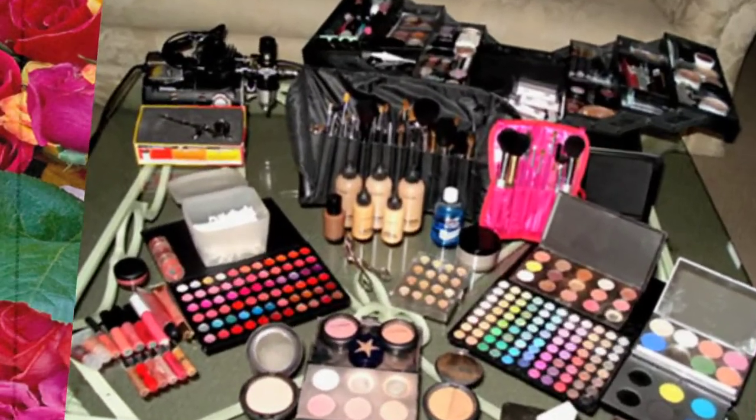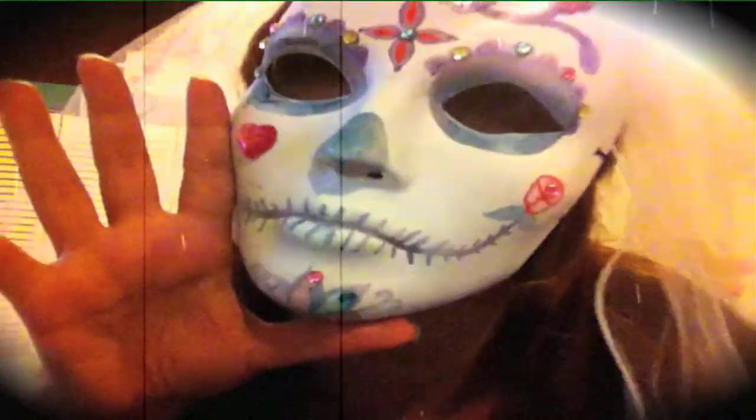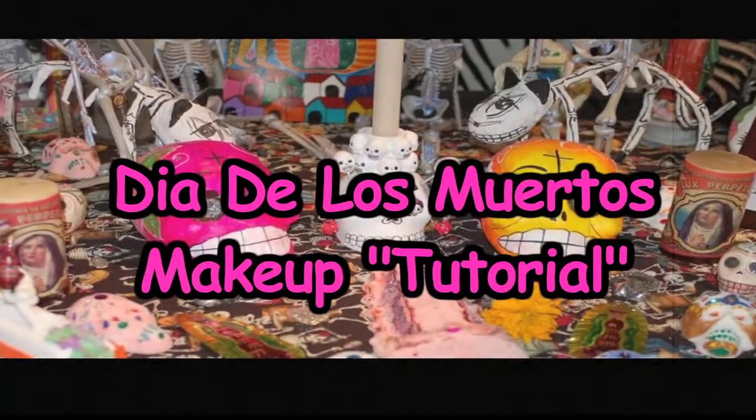Now, I don't know about you guys, pero I don't have all that fancy schmancy makeup that all the makeup artistas have out there. So I'm doing it the ghetto way. The real ghetto way. Okay, let's begin.